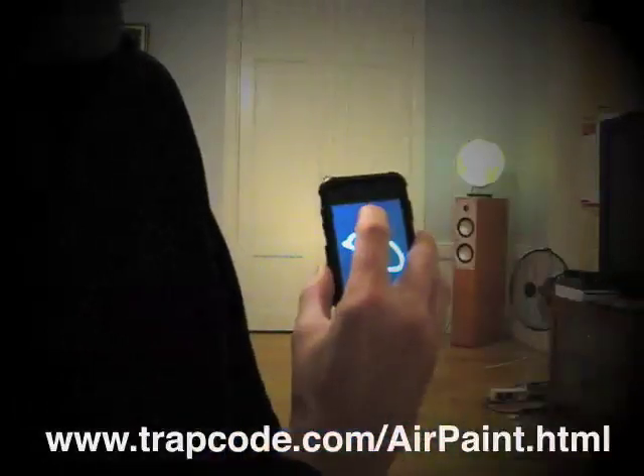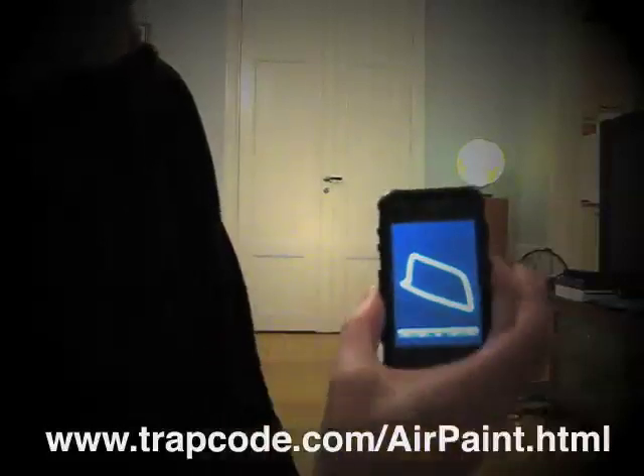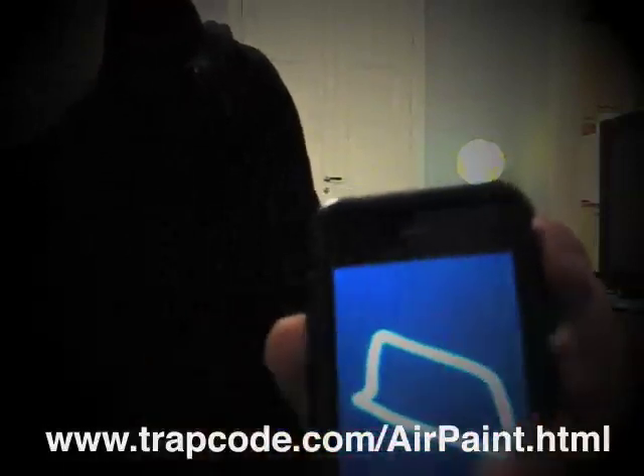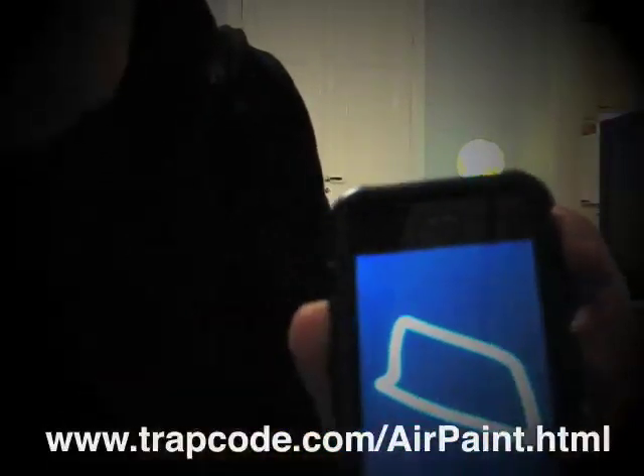So to paint a square, I'll just touch it, make a square, and then release. It's important to release at the same position where you started, so it makes a closed path.